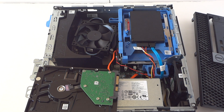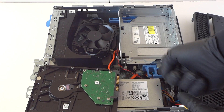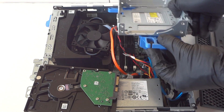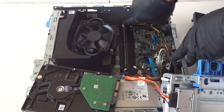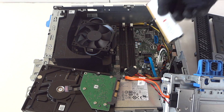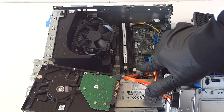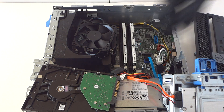Now we're going to upgrade the memory. There's a little secure clip on the right side — press it to the left to release the lock. You don't have to disconnect the optical drive. We're installing DDR3 1600 ECC unbuffered memory. Install first in the white slots — slot one is the white slot, slot two is to the right. You'll hear two clicks, which means the memory is installed properly.